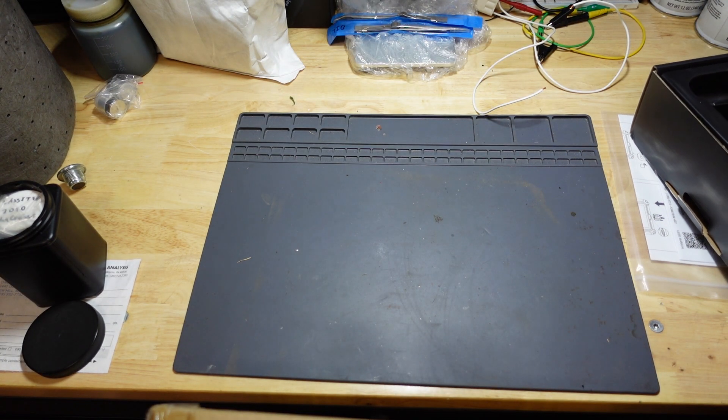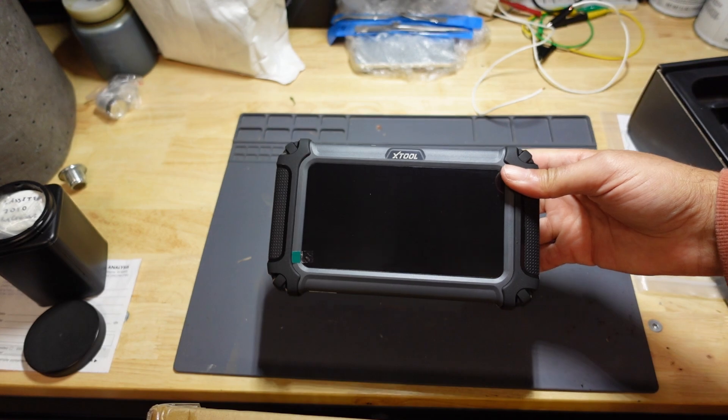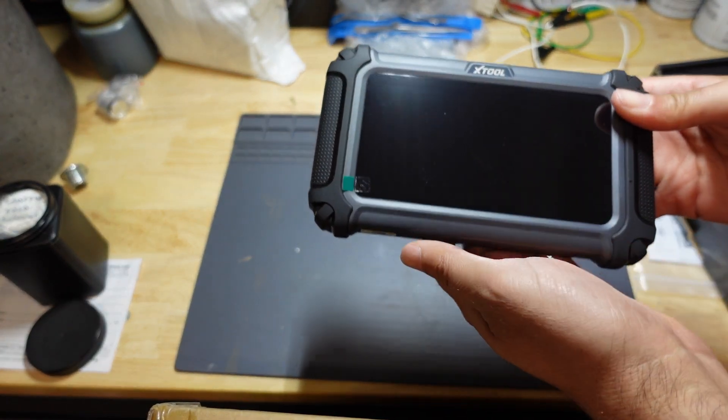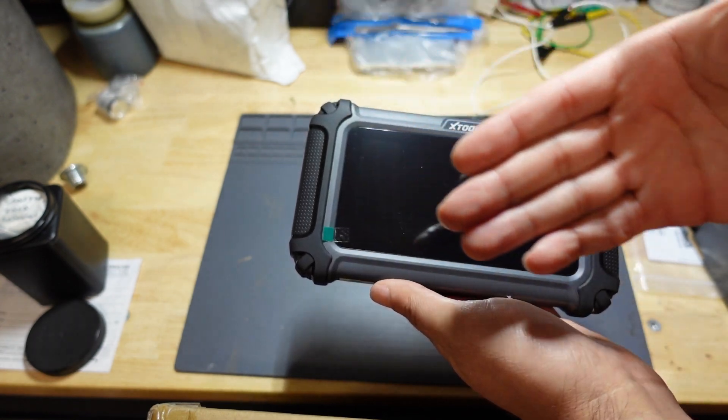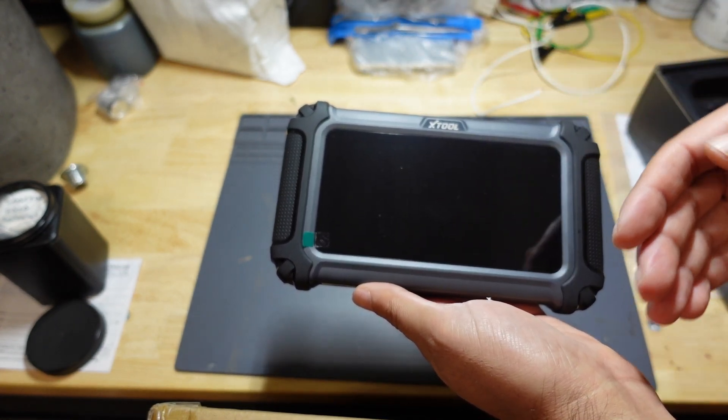What I'll do is go ahead, set this up, update it, come back and we'll take a look through the menu before we hop into the car, put this to the test and scan the vehicle.